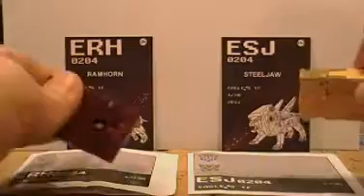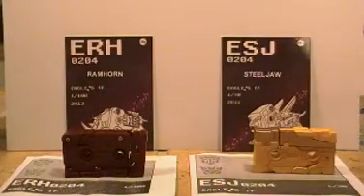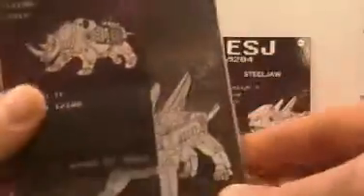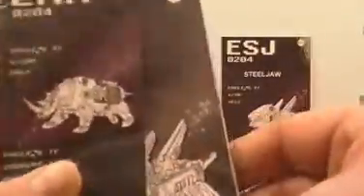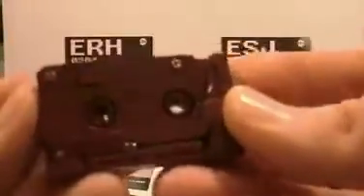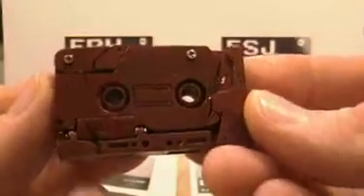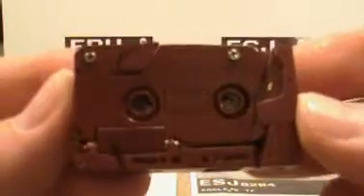I made these two custom cards behind each toy just so they would kind of match up with a regular toy car card. They're just blank on the back, but I actually took the images from the original packaging. This is the Ram Horn packaging — Steel Jaw's is way bigger and I don't know why they did it that way, so I wanted something the same size.